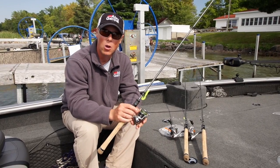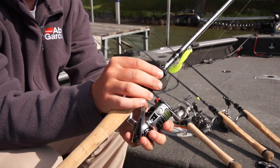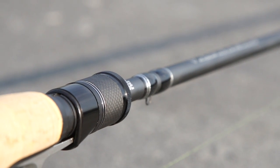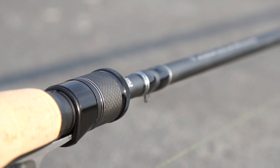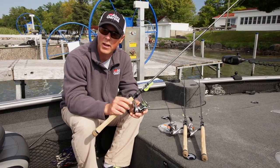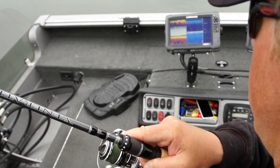Or jig fishermen, or guys pulling spinners. Another feature that I really like about the fishing rod is the reel seat. There's nothing more annoying when I'm fishing and my reel isn't tight in the reel seat — I set the hook on a big fish and that reel moves around. These reel seats clamp right down.